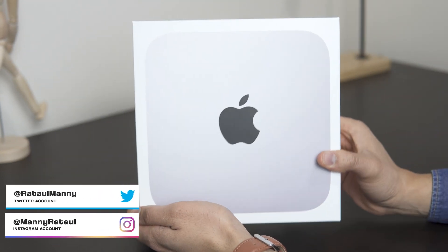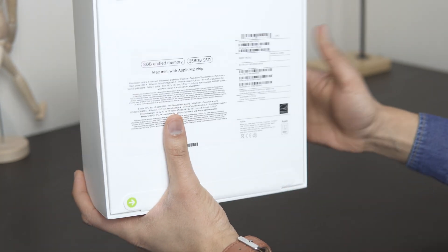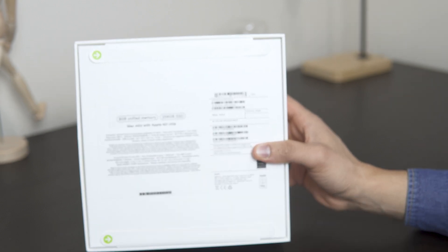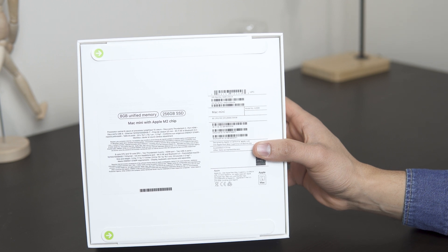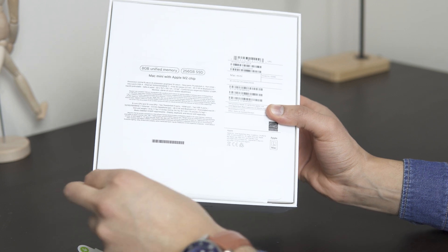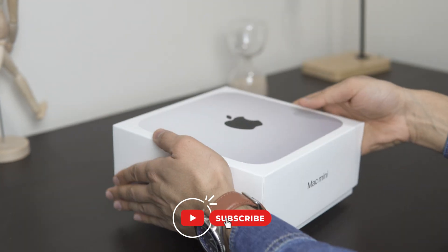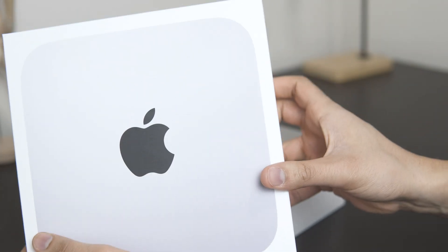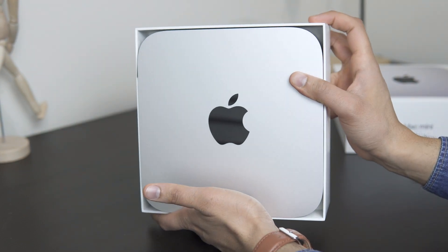The box is quite simple. Here you have the Mac Mini logo, and at the back you can see it is the 8 gigabyte, 256 gigabyte base model Mac Mini M2. So let's get this opened up — classic Apple design — and the first thing we see is the Mac Mini.